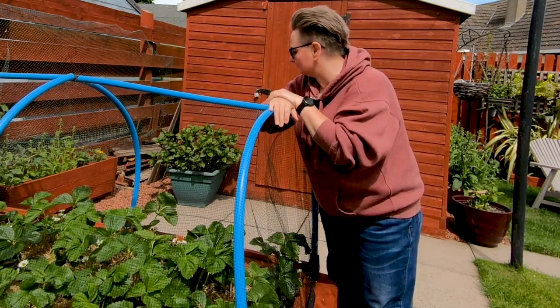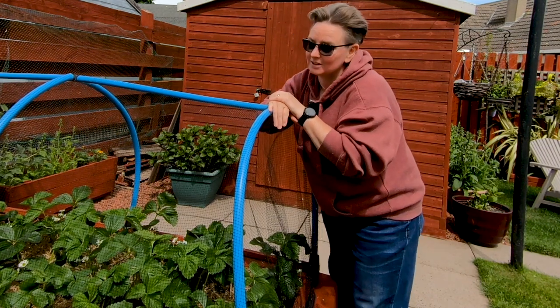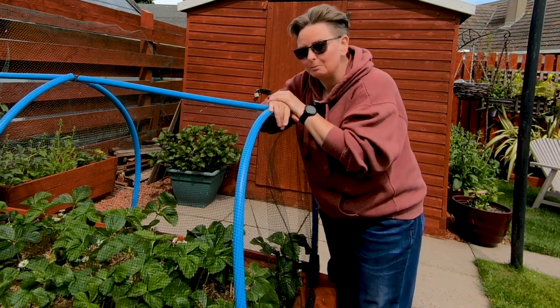There we go — job's a goodun! We should have some strawberries, probably in time for Wimbledon finals.